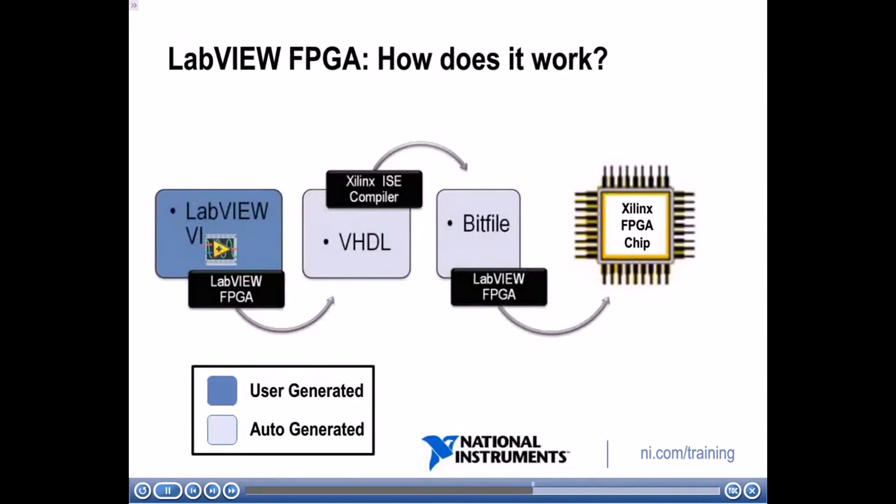So how does LabVIEW FPGA work? First, you create a LabVIEW FPGA VI. When you run it, your VI is automatically translated into VHDL code. Then industry-standard Xilinx compiler tools are invoked and the VHDL code is optimized and synthesized into a hardware circuit realization of your LabVIEW FPGA VI. This process applies timing constraints and achieves efficient use of FPGA resources. The result is a bit file containing instructions on how to configure the FPGA circuit, which LabVIEW loads onto the FPGA chip.